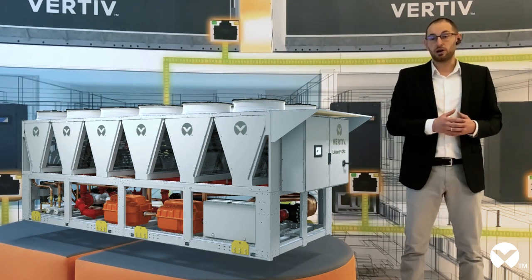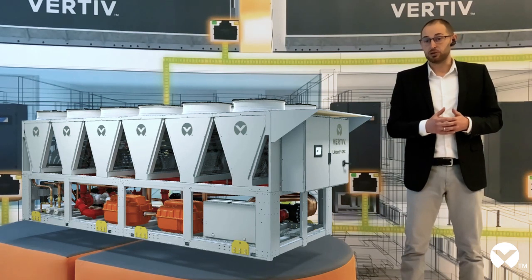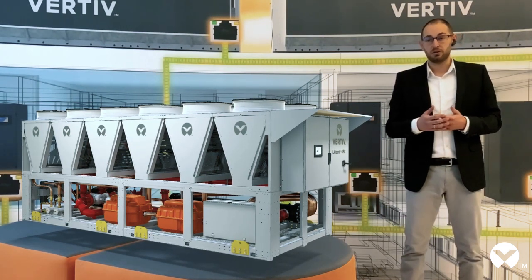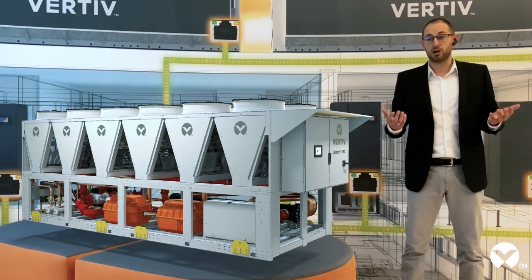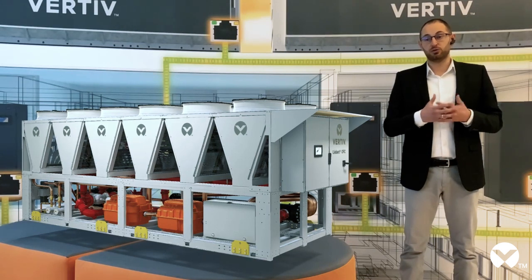In particular with dynamic water control logic, Vertiv's units adapt the water temperature to real operating conditions in order to maximize efficiency, for example by increasing free cooling hours, and always guaranteeing and ensuring the correct temperature in front of the server.